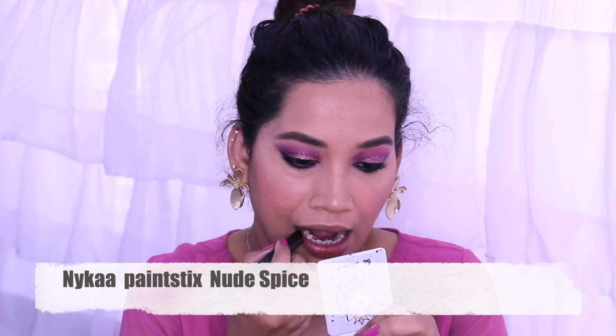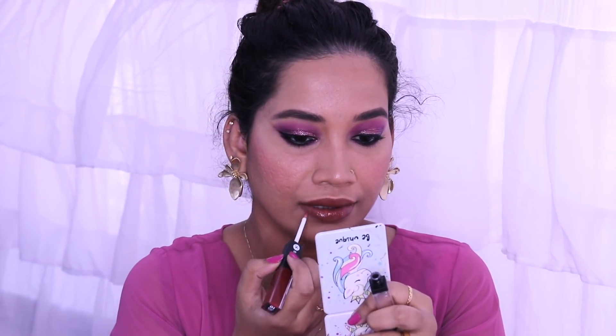This is a nude spice shade. I don't have a pink nude lipstick — I have a very limited shade selection. I am layering a top shade over it for a nice juicy look. And Bonito Lashes Number 134 — this look is complete.